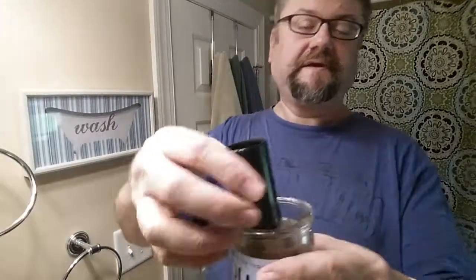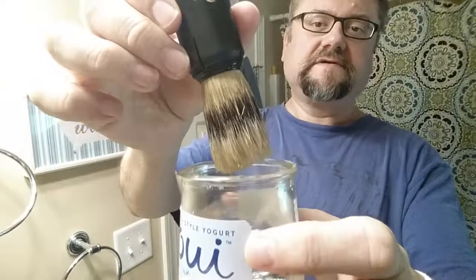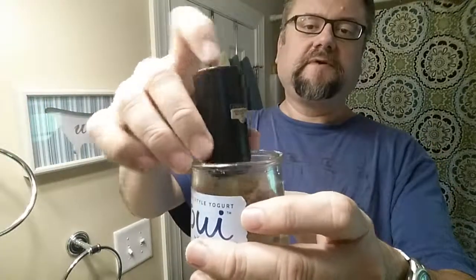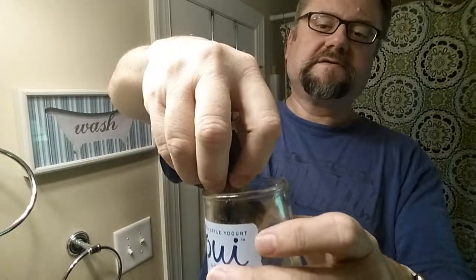The brush is an Omega — this is a travel brush, kind of a small brush, and it goes inside this plastic tube when not in use. I think it's pretty cool. I've used it a couple times, not too many. I've soaked it a lot just to try to see if it'll help it, but I don't think it helped it too much.